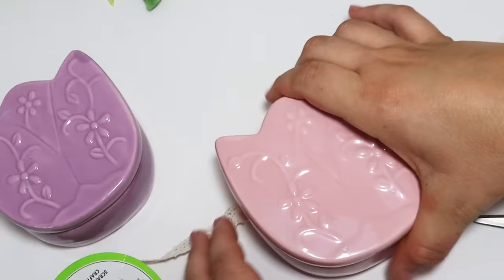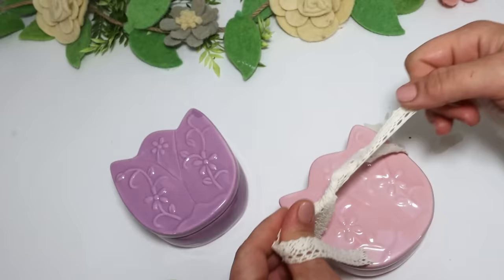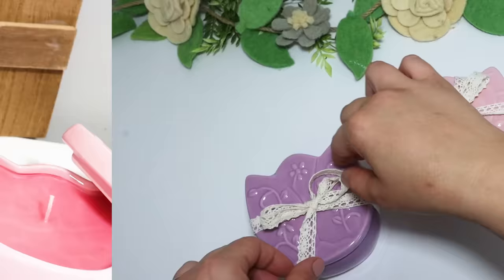I didn't want these to rattle around in a gift bag or whatever I decided to gift them in, so I decided to tie them together with a really cute piece of lace.